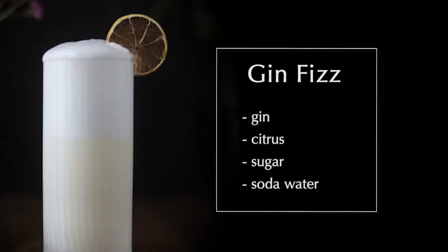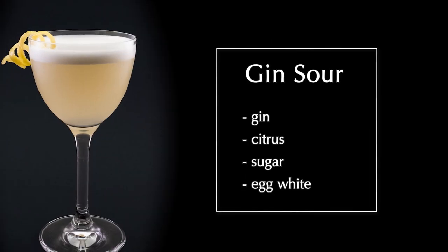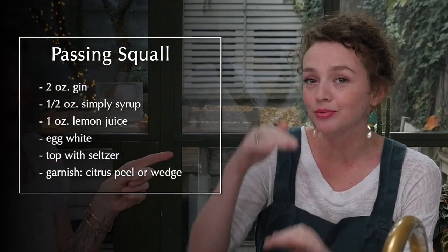The combination is a gin fizz and a gin sour. A gin fizz is essentially gin, citrus, sugar, and soda water. A gin sour is gin, citrus, sugar, and egg white. So what we're going to do: gin, citrus, sugar, egg white, topped with soda.